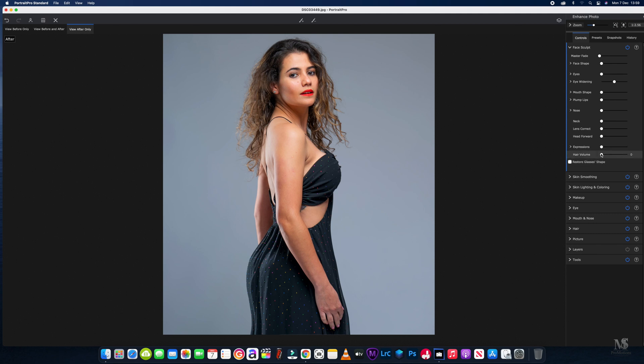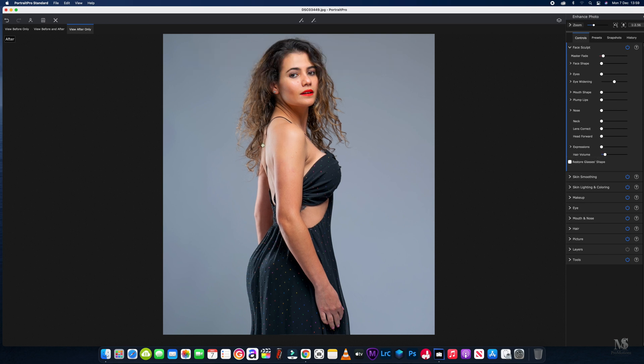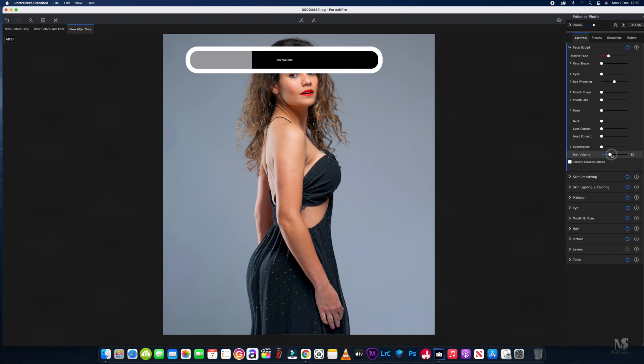We'll start with the hair volume and just give it a little bit of a boost. As you can see it does adjust some of the body area, but it's not going to be that noticeable once it's done, so don't worry about that when you're adjusting that slider.